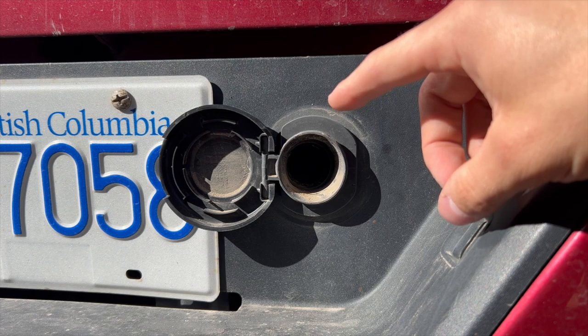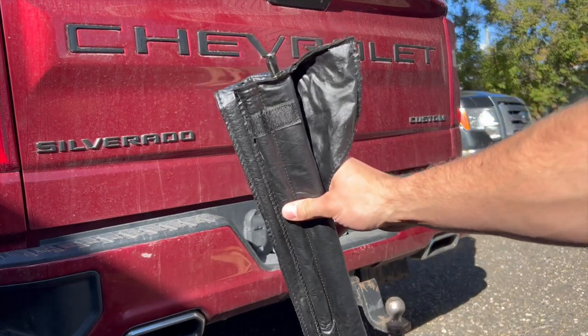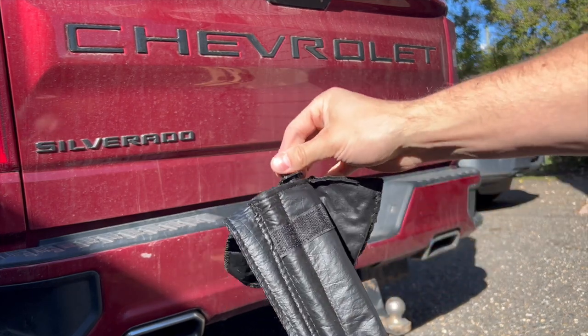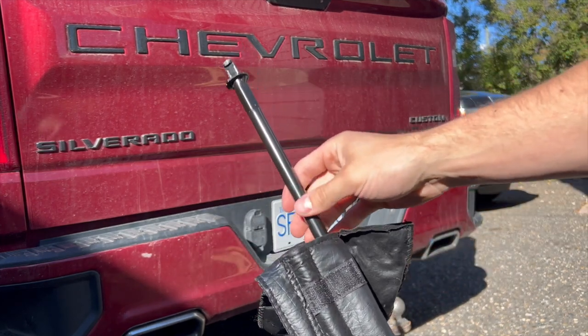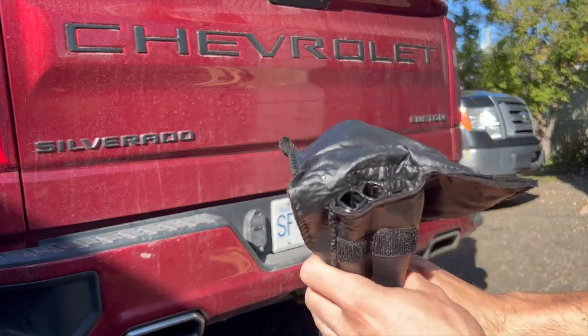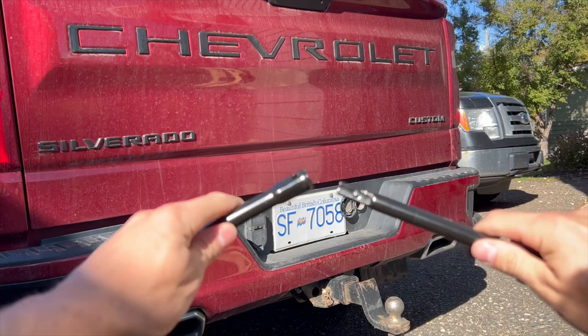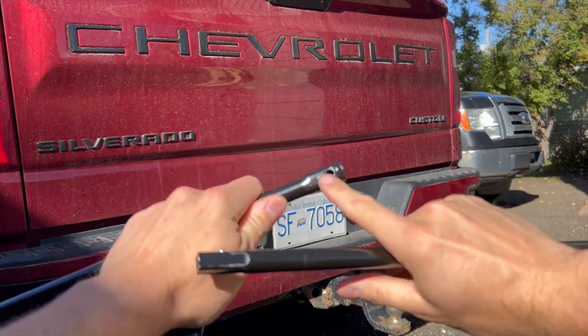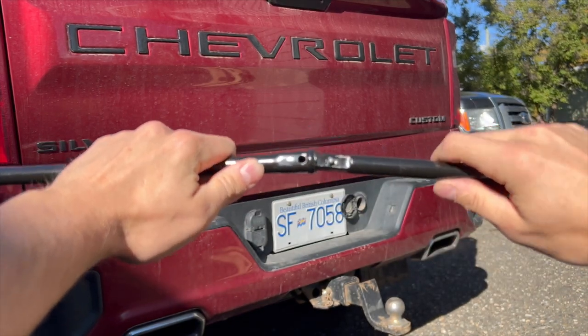Within our bag of tools that we took out from underneath the seat, there are three different extenders. The one on the right-hand side is for jacking the truck up, so we can remove them from the package. Then we're going to take these two and connect them together. There's a little eye hole in this one, and we line that up with the hole on the other one.